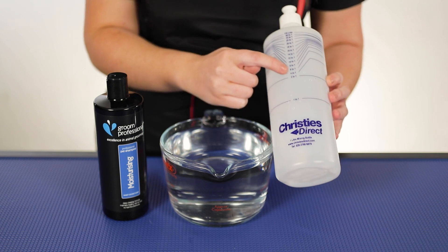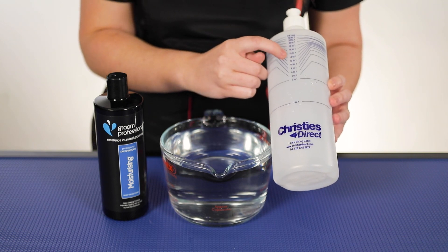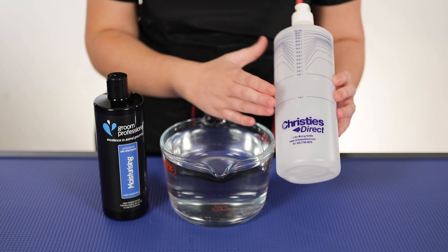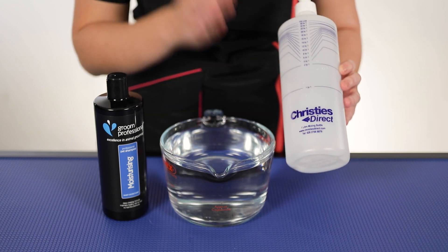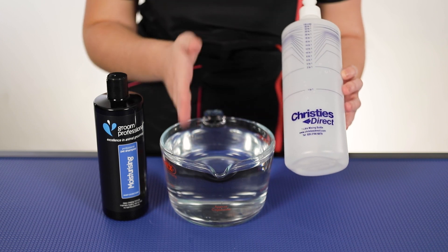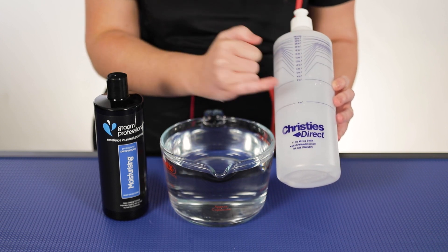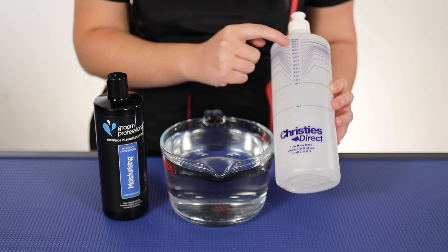you literally just work your way up the numbers and look at 10 to 1, which is here. Now just to explain this bottle to you — 10 to 1 means 10 parts water, one part shampoo. And obviously there are loads of different dilution rates on the front here, ranging from 1 to 1 right up to